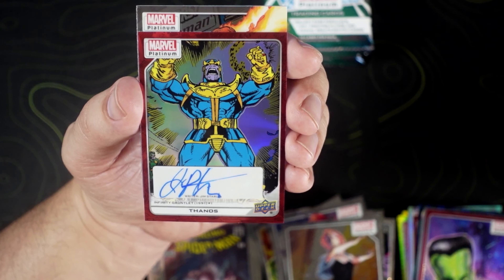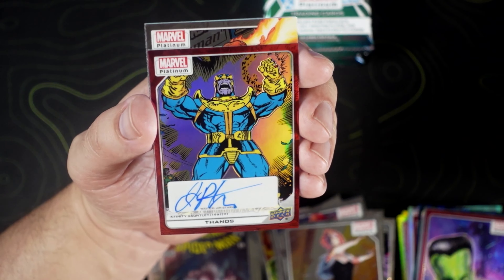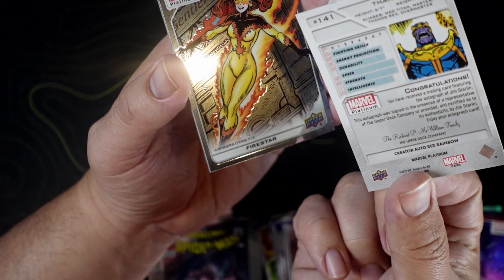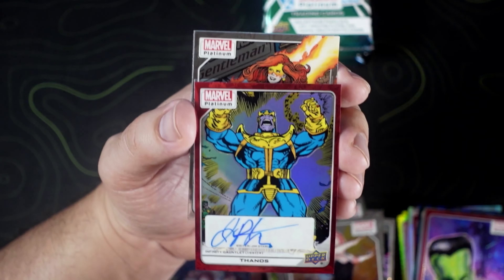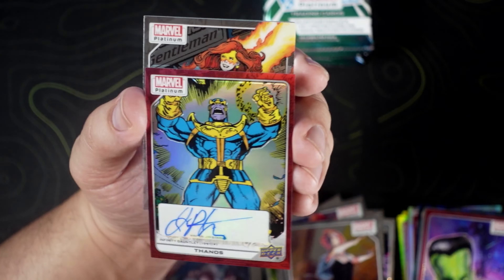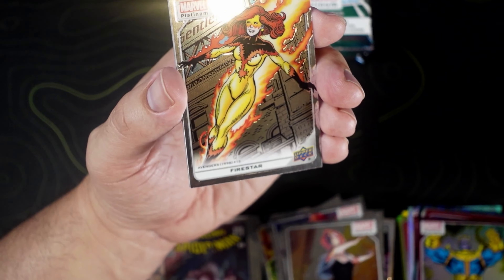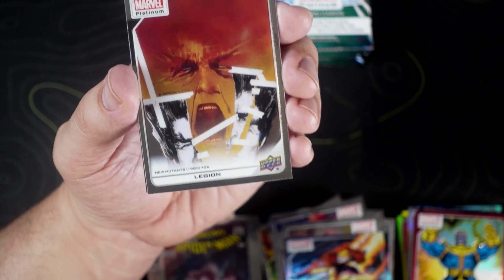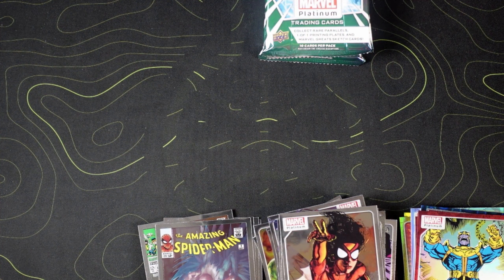Let's go! We got a Jim Starlin Thanos autograph — red rainbow, not numbered, creator auto, red rainbow. That is dope. Now that auto is a bit trash, but that is a beautiful card. We got Firestar — one of my favorite characters. Legion and Spider-Woman.